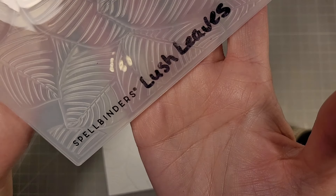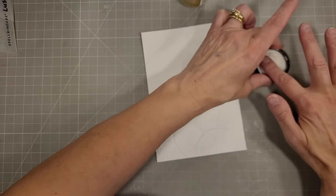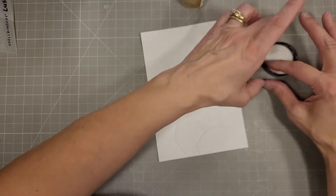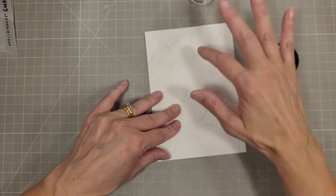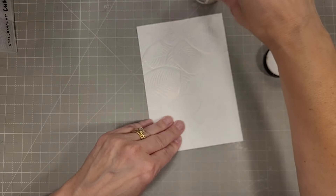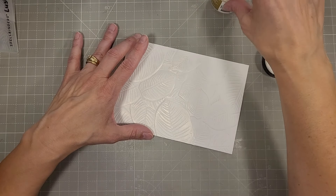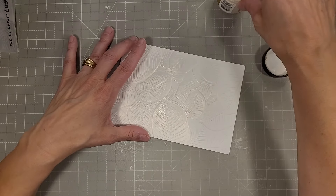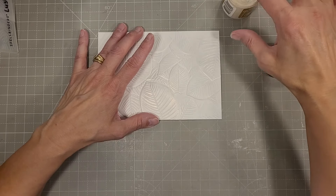Moving on to card number two — we're going to change seasons. This is the Lush Leaves 3D embossing folder. I'm using some of the Golden Hour solar paste — the one that is a lighter color of gold. I'm just using my finger to pick up small amounts of this paste and rubbing it on the raised portions of this gorgeous 3D embossing folder. I've already trimmed this down to fit on a 5x7 card base — that's my favorite size. These glasses are sized to fit either an A2 or a 5x7.